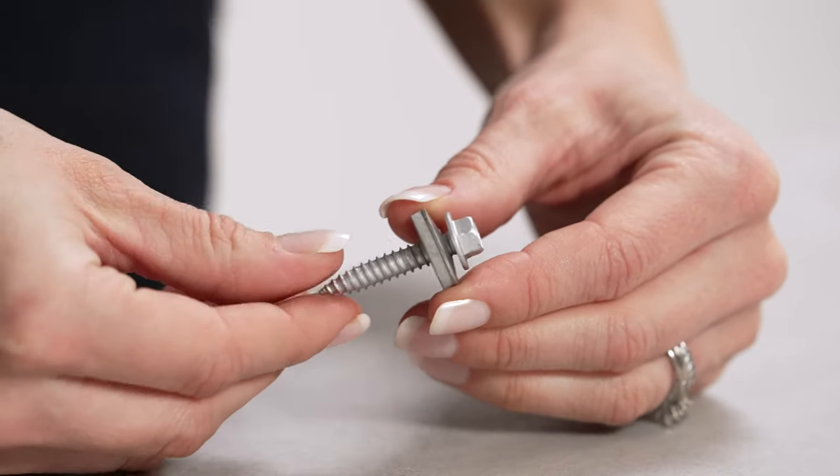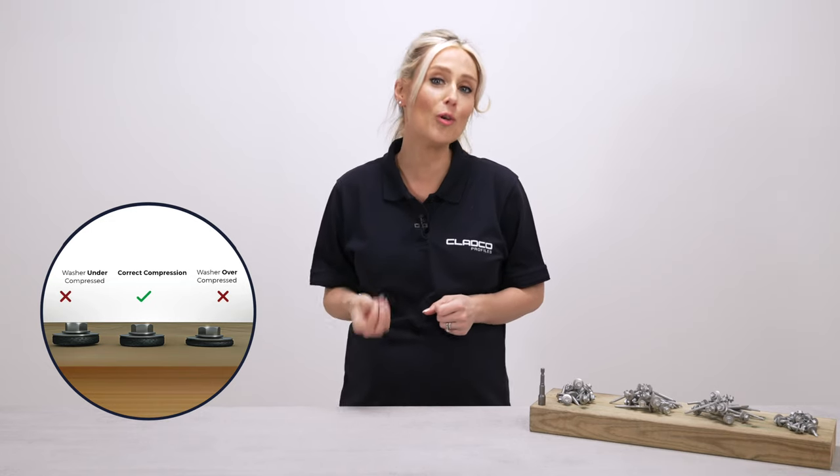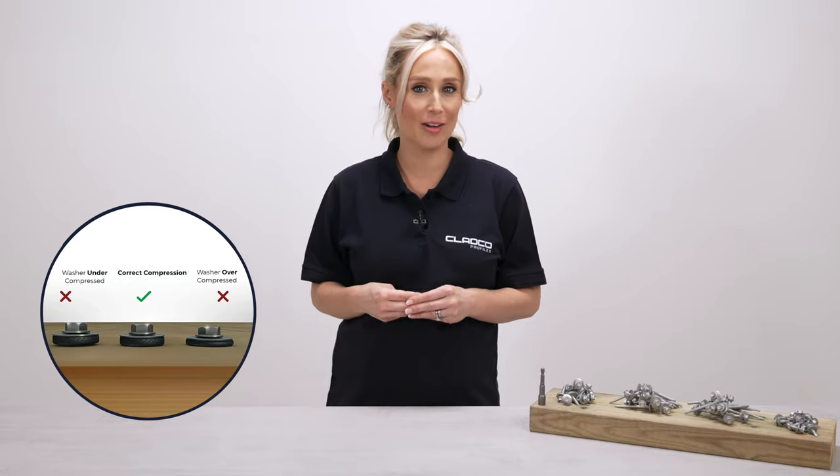It's important to neither over-tighten or under-tighten screws, as this can affect the performance of the washer and bonded pad and may prevent them from sealing correctly.